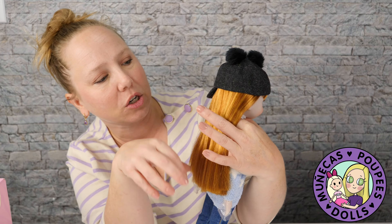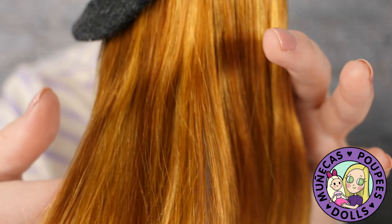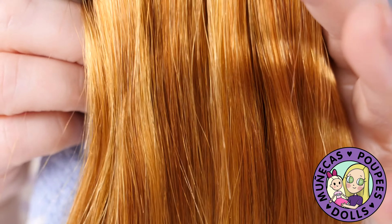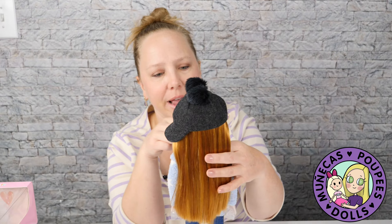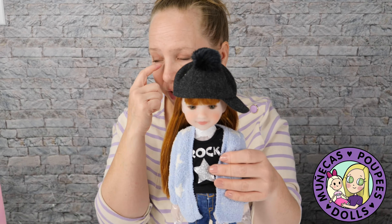You've got some deep reds in there, some light reds, and some really golden kind of reds. Just a gorgeous hair tone for this lady — I think she is super sweet. And she's got a star cardigan on. If you're a Taylor Swift fan, that might give you some vibes there, but it is really cute.